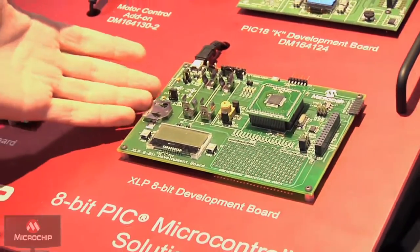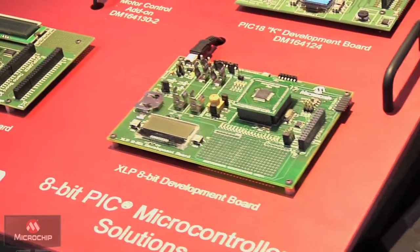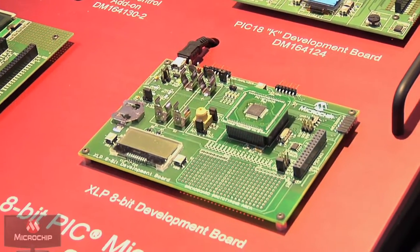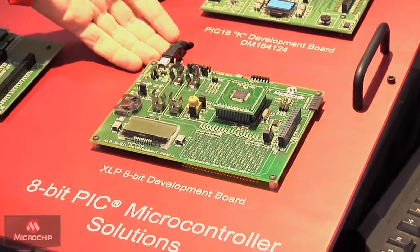We can run sensors on it and we also have a number of powering options. This is really intended for an awful lot of battery applications and power-limited applications. So we support energy harvesters and a number of different battery types. For the show and for ease of portability and demonstration, we also like to plug in USB for power.